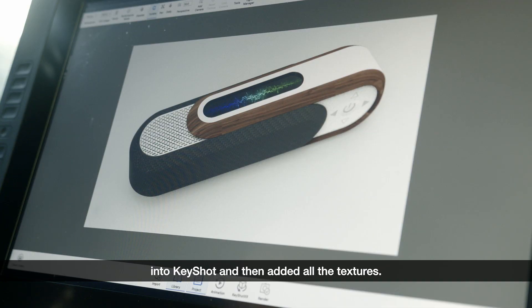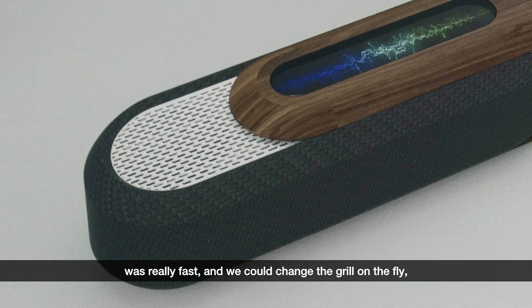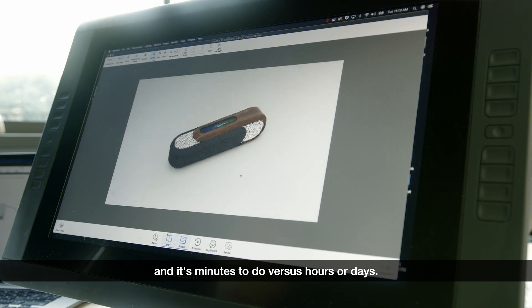We built the model in SOLIDWORKS and then brought it into Keyshot and added all the textures. Being able to do the speaker grill as a displacement map was really fast and we could change the grill on the fly — it's minutes to do versus hours or days.